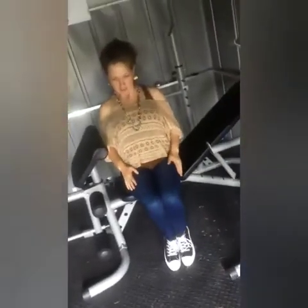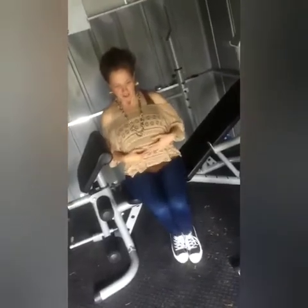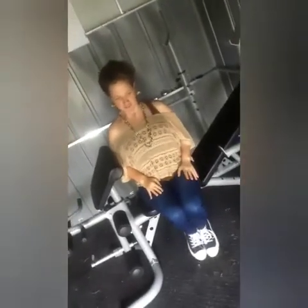I'm going to do toe taps. Keep your back straight. Pull your legs up with your core — not your leg muscles, but your core — so it's like you're crunching. These are 3 sets of 25 reps.